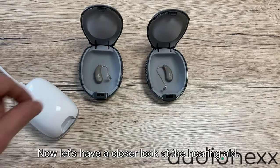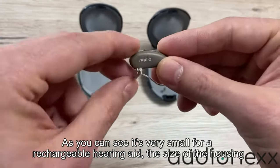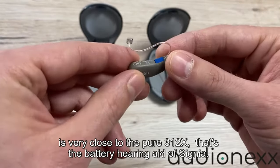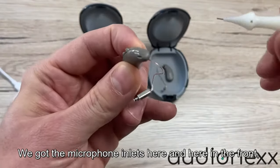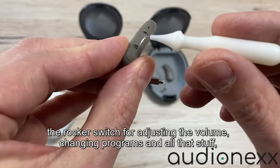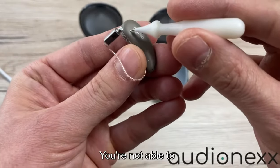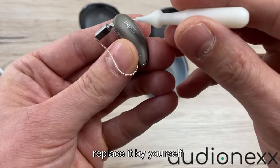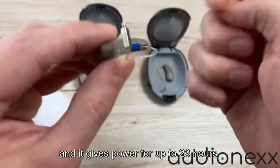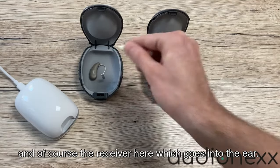Now let's have a closer look at the hearing aid. As you can see, it's very small for a rechargeable hearing aid — the size of the housing is very close to the Pure 312X, which is the battery hearing aid from Signia. We get microphone inlets here in the front and one in the back, a rocker switch for adjusting volume and changing programs. It has a built-in rechargeable battery you can't replace yourself, and you don't have to — it should last many years and gives power for up to 23 hours. And of course the receiver goes into the ear.